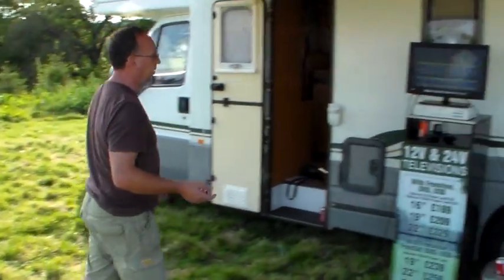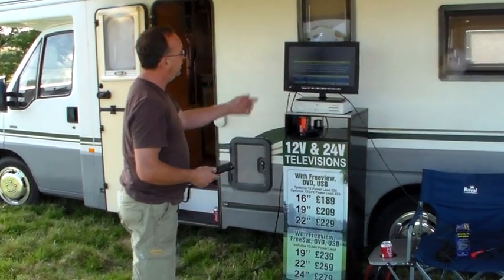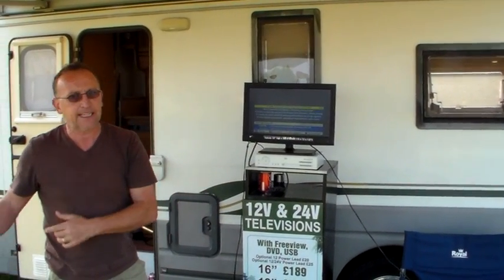Returning to the TV, we now make sure we can see the Sky menu. We then turn the volume up so that when we hit the satellite, we can hear the sound of the TV coming through the speaker.